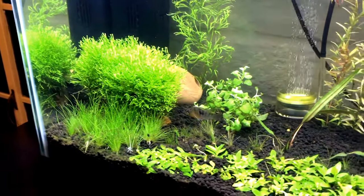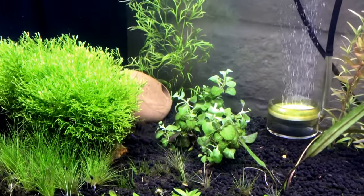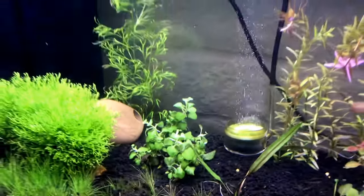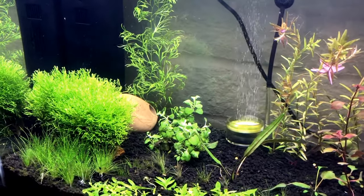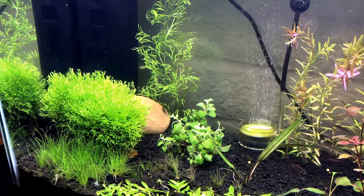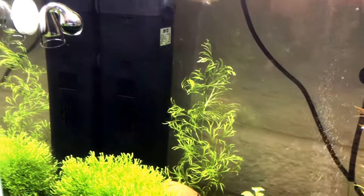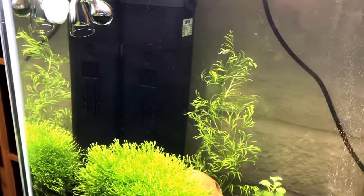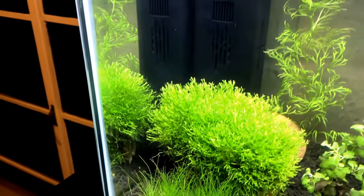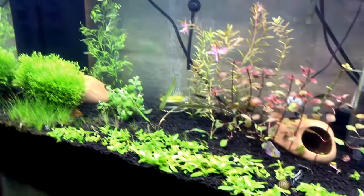My dwarf hair grass here is doing okay to not okay in certain spots, so we'll see. There's also this plant I cannot for the life of me think of the name of, but it's an amazing plant - it should grow literally a foot tall. It hasn't been growing upward though, just basically growing more roots. And then I've got some water sprite back there as well. I love that plant, it's such a beautiful plant and it's been thriving in this tank.